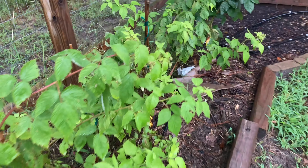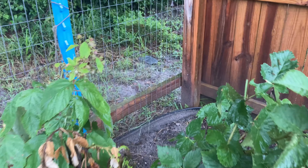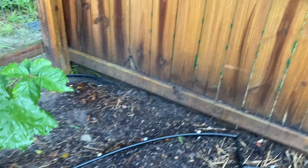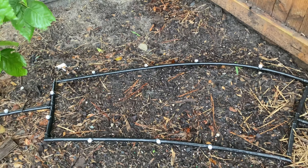Even my blackberry is now putting on buds. Over here in this patch I sowed some flower seeds but I'm not seeing them come up at all — it's been a long time. We've gotten a ton of rain though, so I wonder if they just got washed away.